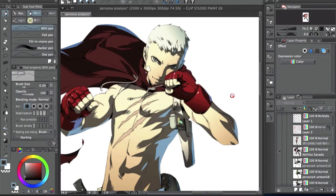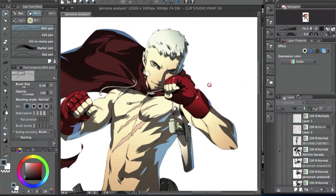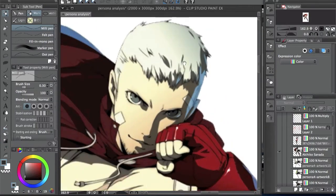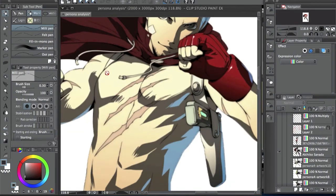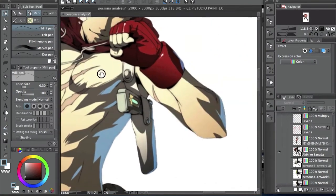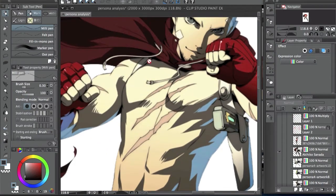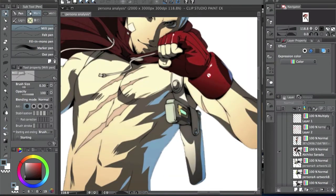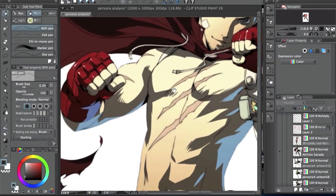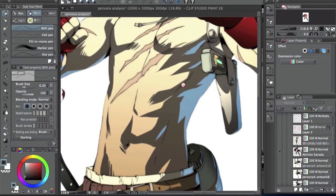First I'm going to talk about the line art. If you notice, the line art is pretty much really basic — not too much. It's very minimal, like really thin lines and you don't see it too much. For example, here you don't see anything, it's just clean. A lot of the work is being done by the shadows. The line art is almost just the outline and it's really thin.